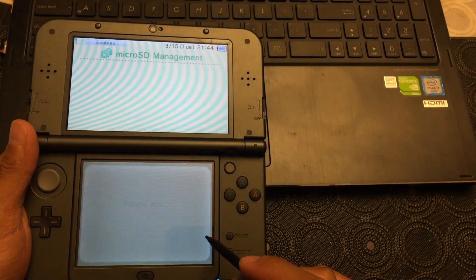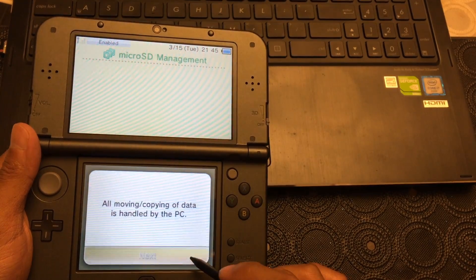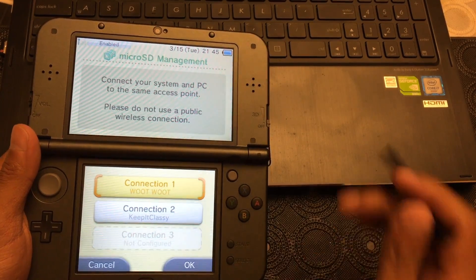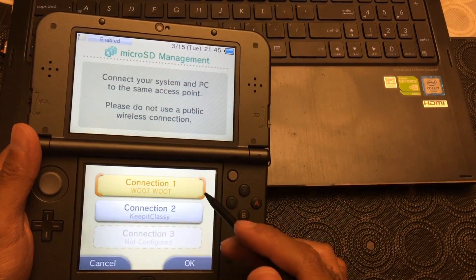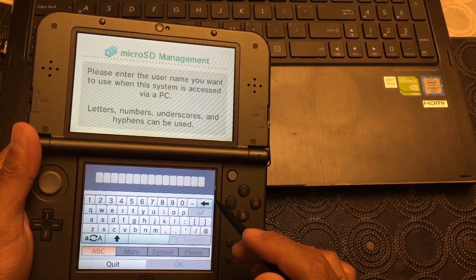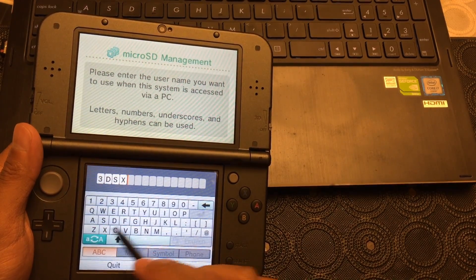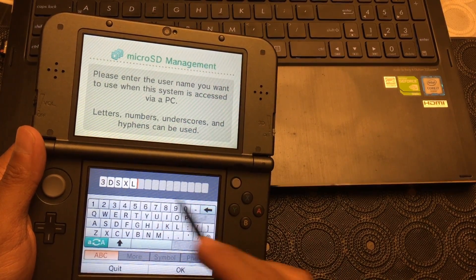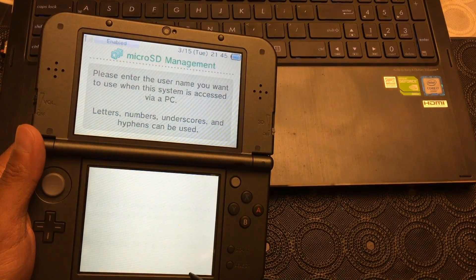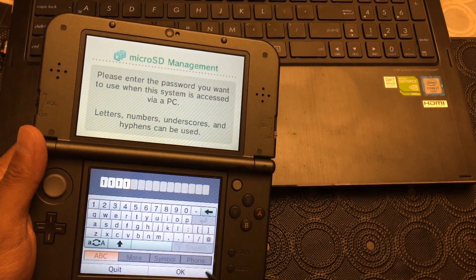You'll just hit Next three times — but if you want to read through it, go ahead — then Next again. The Wi-Fi connection we're gonna use is our network, and you're gonna have to name your device. Let's just call this '3DSXL'. Just a heads up: you can't use any spaces, so make sure it's one word. Then set a password — I like to keep it simple since no one else is probably going to use it.